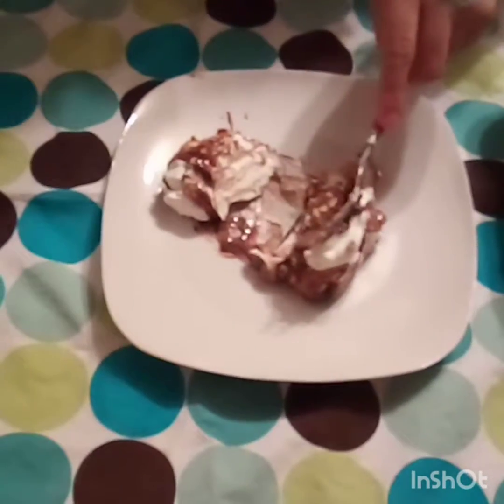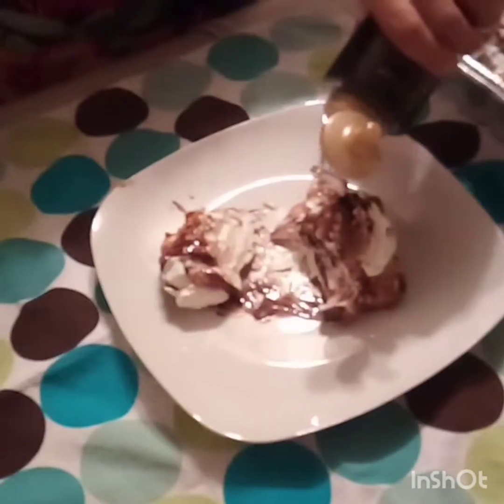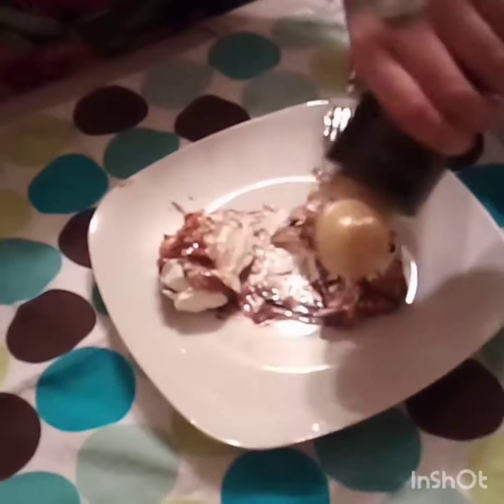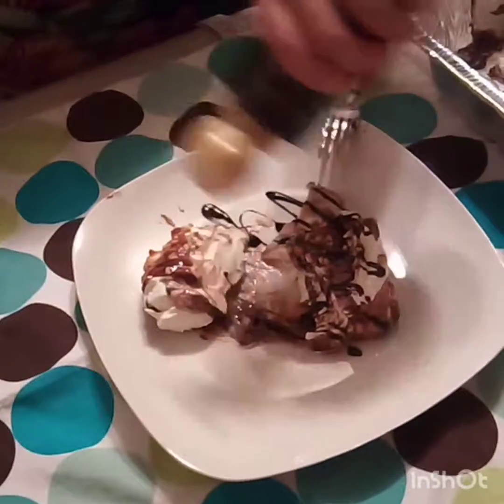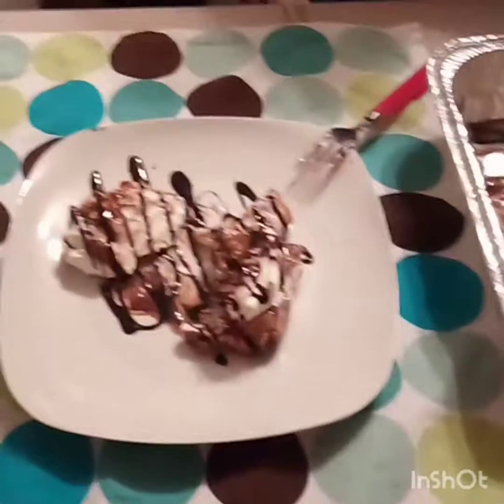And there you guys — that is our ice cream cake! Thank you for watching and stay tuned.